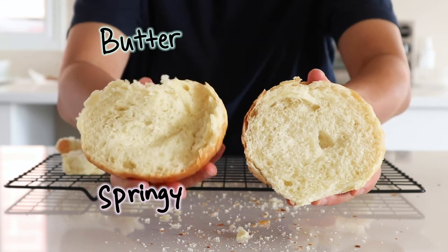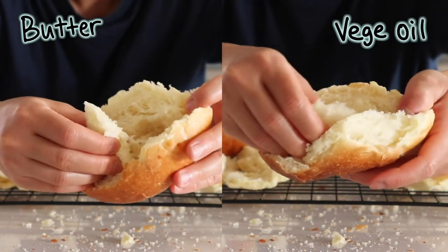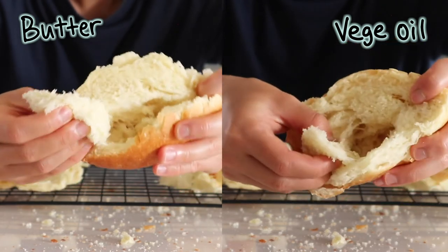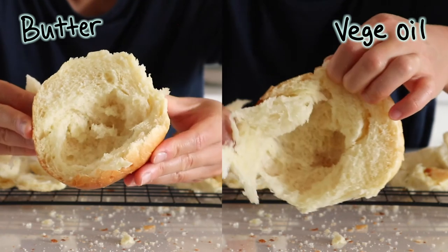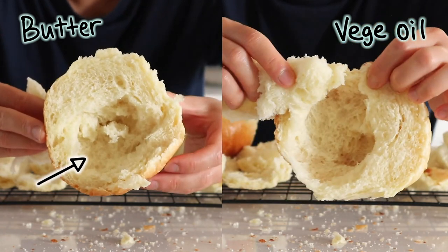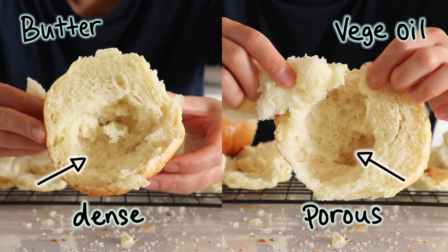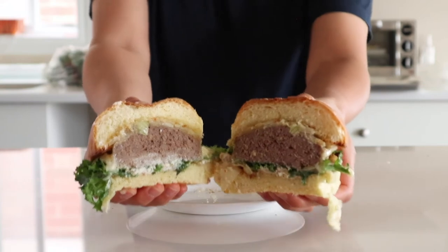If I remove some of the crumb, I can feel that the butter bun is more compact and cohesive compared to the oil bun that feels more fluffy and porous. This is why the butter bun is more dense compared to the oil bun. Alright, enough about crumbs — let's taste them. First, let's make a burger.